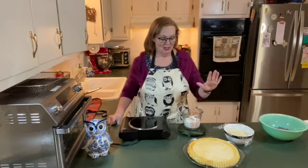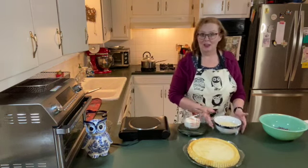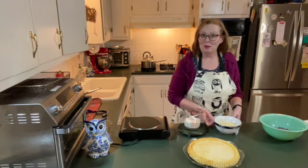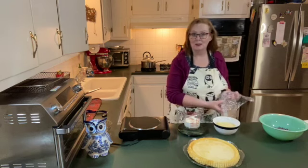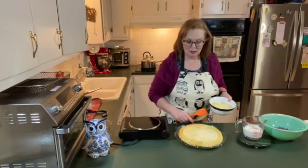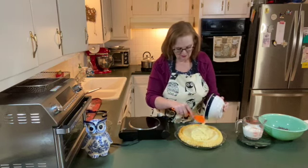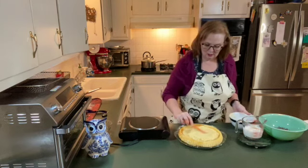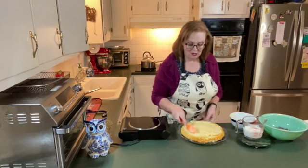We are to the last parts of putting together the Boston cream pie. The cake has been made and it's cooled completely. I have the cream — it has cooled and set up really nicely into a beautiful cream. I'm going to put this in the middle and just spread it across to fill the cavity left there from the Mary Ann pan.